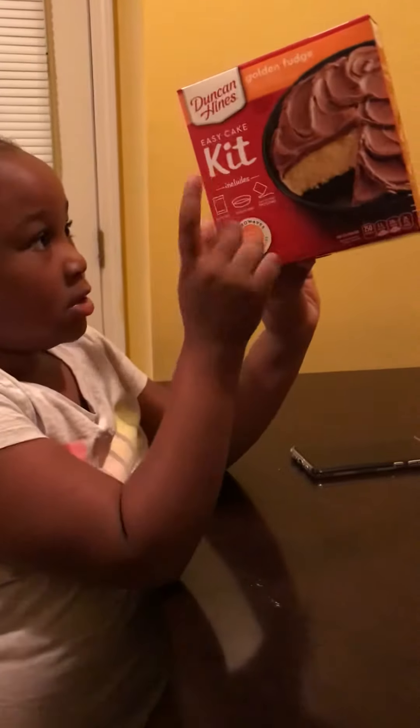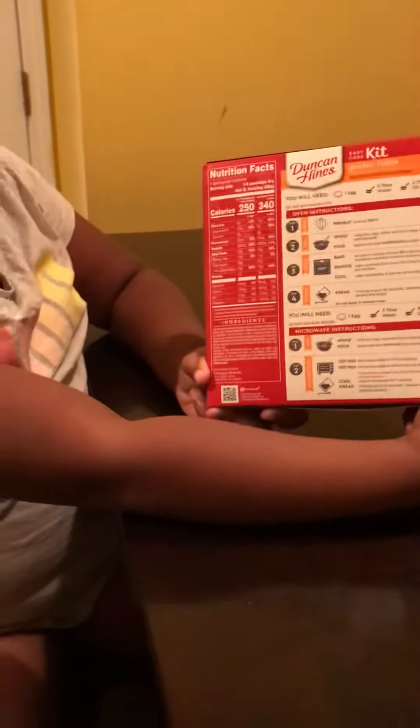I've been struggling to open this but I got it now — here it goes, the cake. I got it upside down. Turn it right side up so they can see it. It looks like this, and the directions are on the back right here. We're gonna get busy making it and it's gonna get a little messy, probably not that messy.